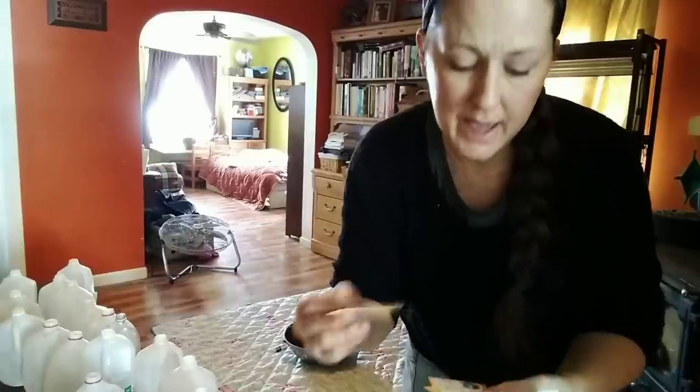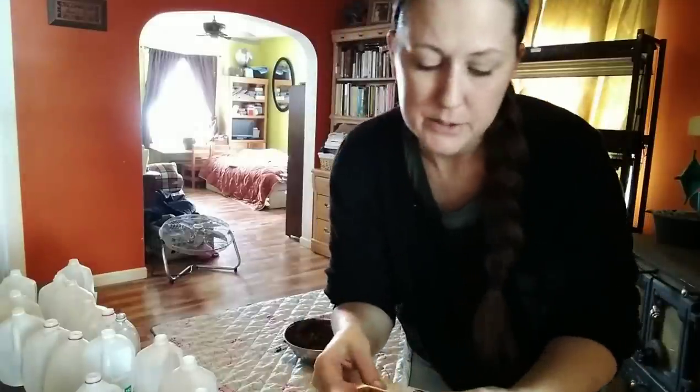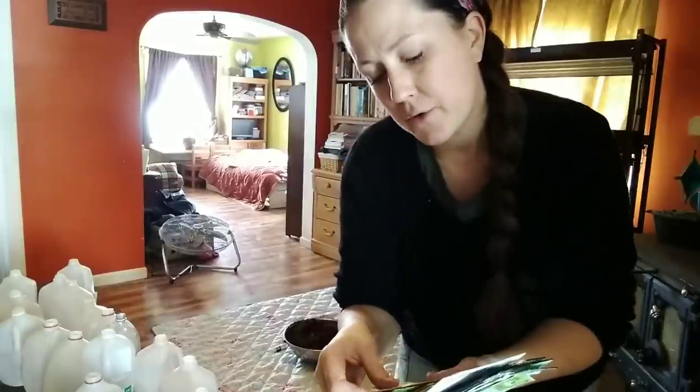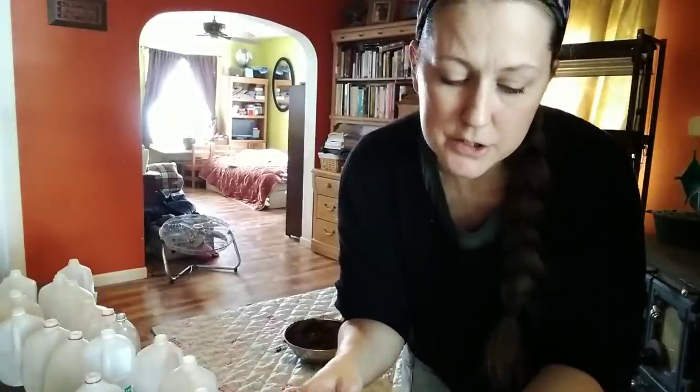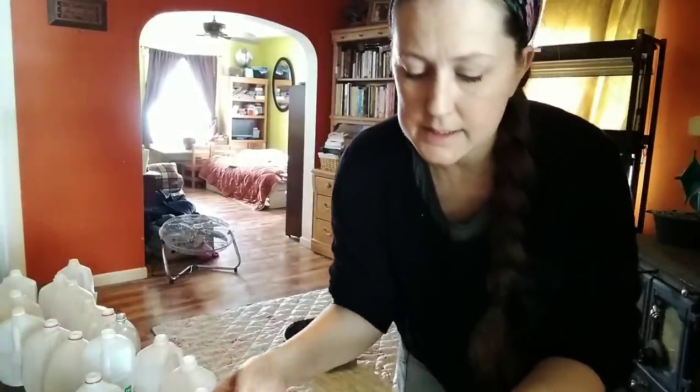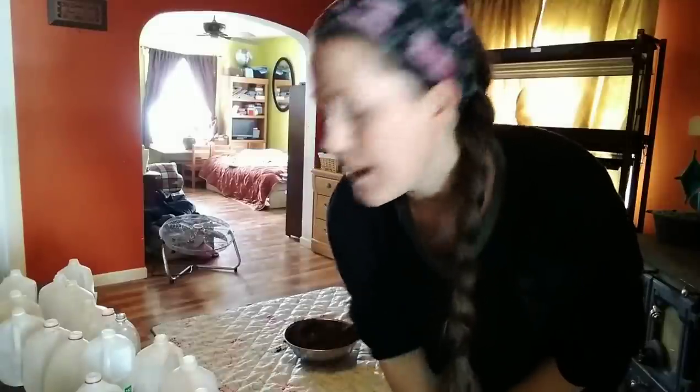Here is what we are planting today: bok choy cabbage, cauliflower, collard greens, several different kinds of spinach, Swiss chard, several different kinds of cabbage, several different types of kale, Brussels sprouts, Osaka purple mustard greens, and red arugula. So that is what we're sowing today, and I'm going to get the kids down here and get started for what will probably be a big mess, but it's very fun for them.